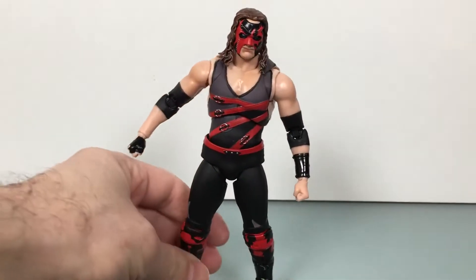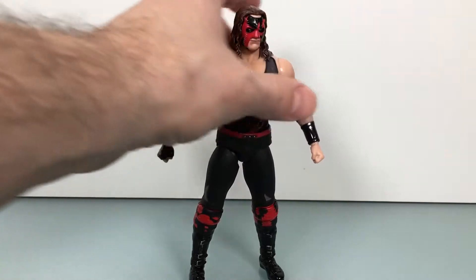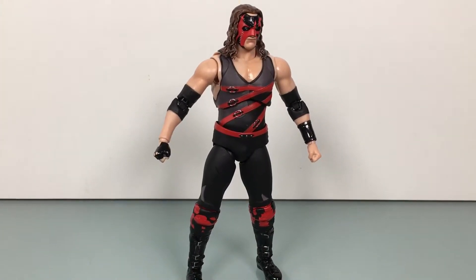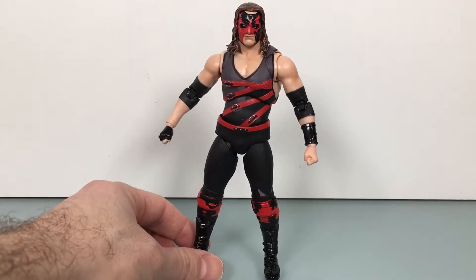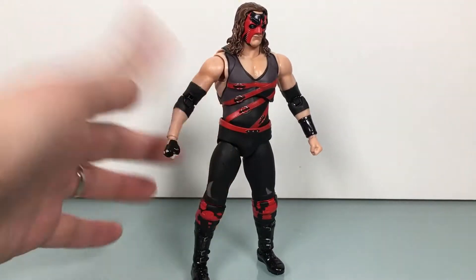You want to put the title on someone hot and up-and-coming, like Braun, or someone that draws a ton, like Brock. But this is a nostalgia factor, and Kane is probably on his last run, or one of his last runs.